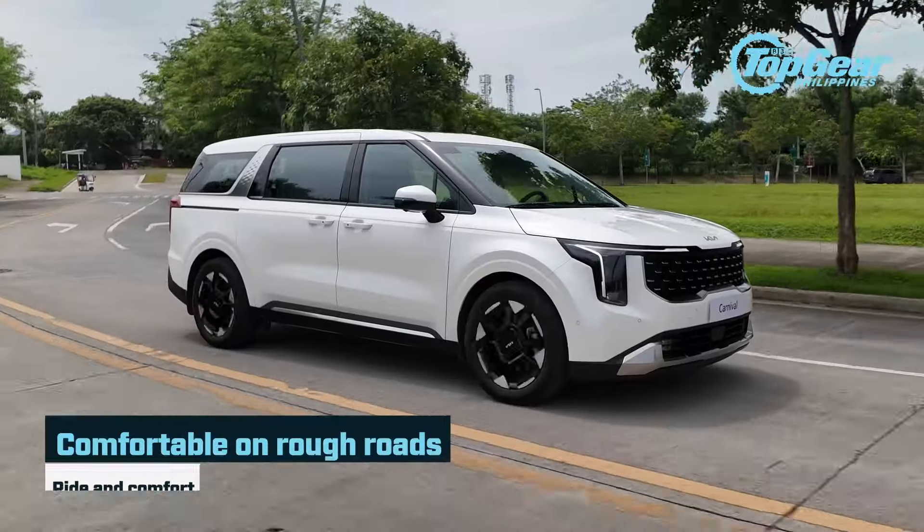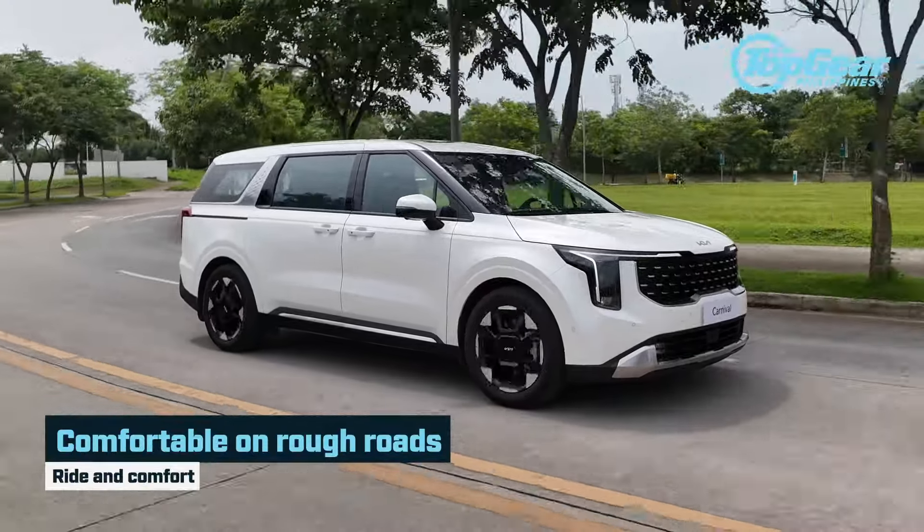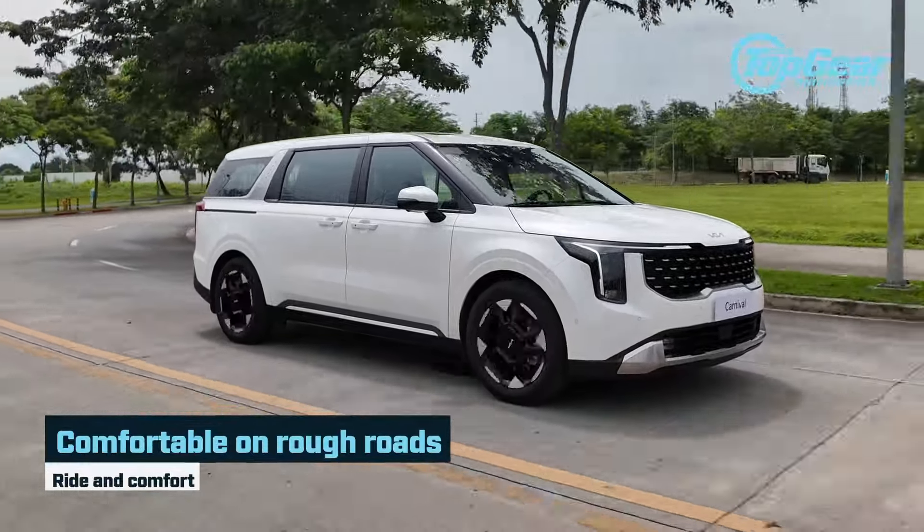Moving on to ride comfort — that's something else. If you've watched our big test of the Hyundai Staria and the Toyota Hi-Ace Super Grandia, we were complaining about the Staria's ride — it was pretty stiff. It's supposedly the twin of the Carnival, but this one is so much better.